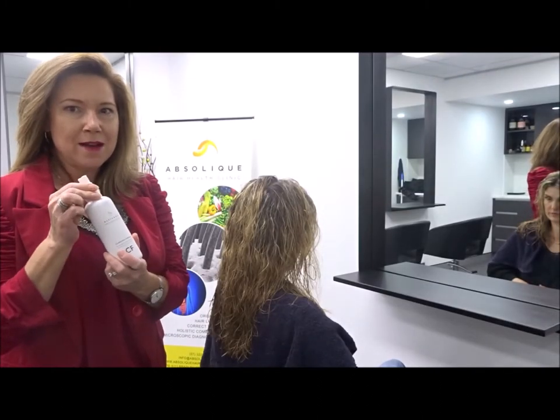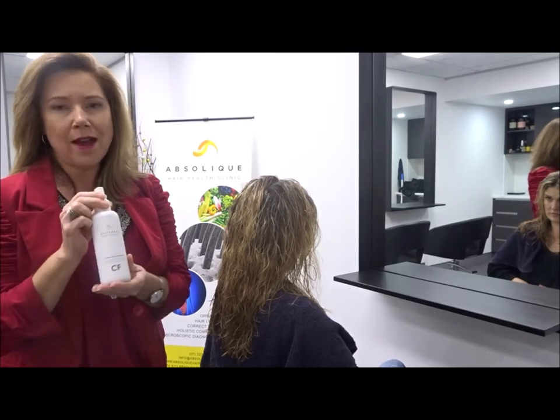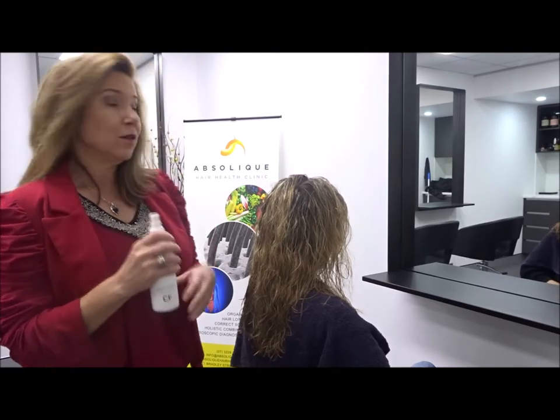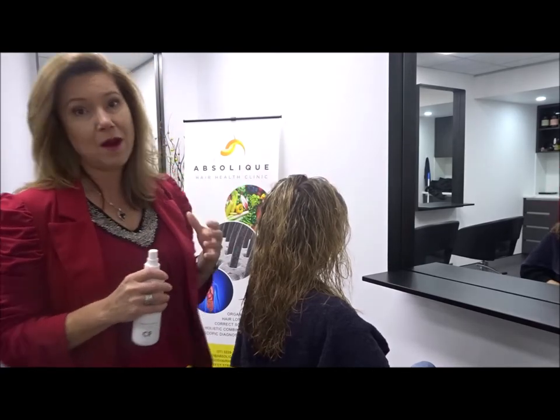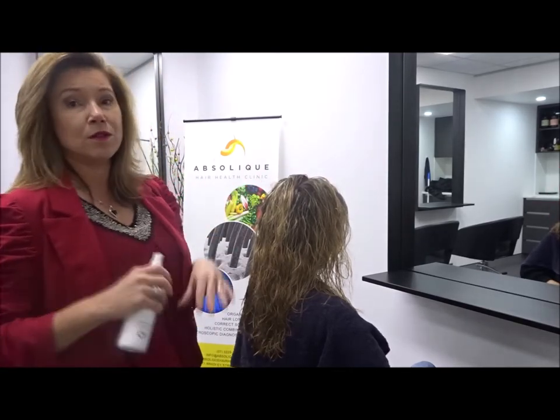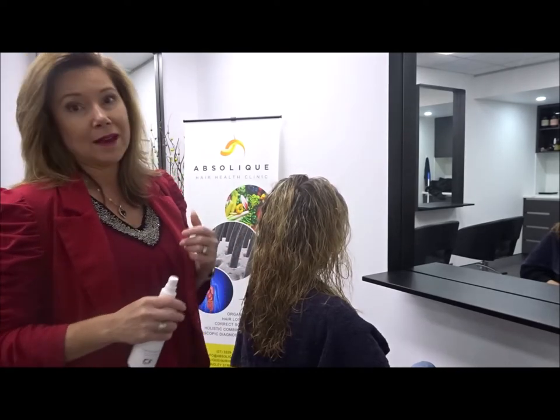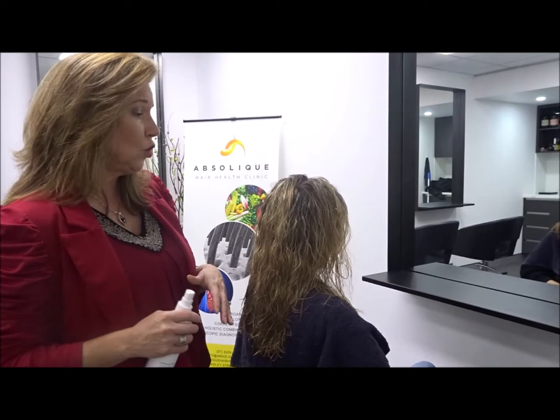We're up to our first part of our topical treatment which is our ActiVance, so we're doing hair loss treatments. The ActiVance is all about stabilising the hair cycle. It's got high antioxidant properties so it helps with cellular health, it's got a moisture molecule in it so it helps to moisturise scalps, it helps with scalp problems, and it also helps to protect when we've got female pattern thinning. So it's the first thing that we use to really get a grip on the hair cycle and bring it back into a normal range.